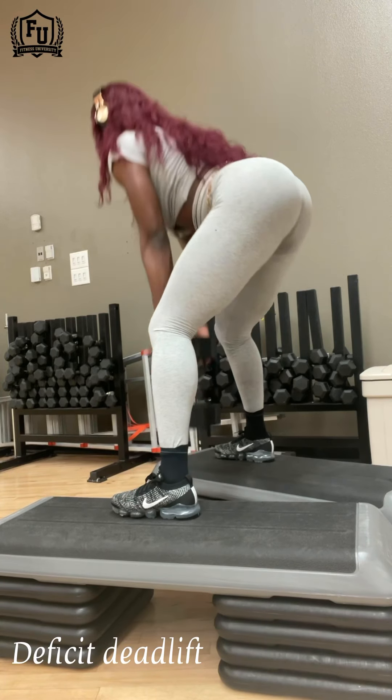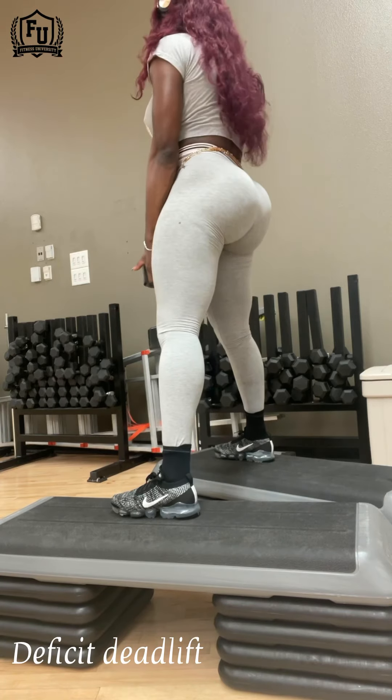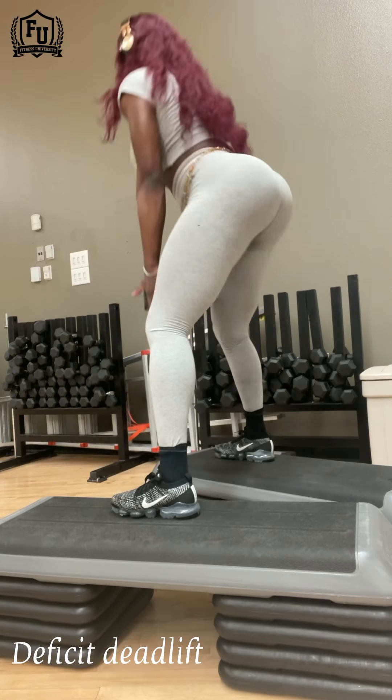What up, fake gang? So for today's workout, I did something that you can mostly replicate at home. All you need to do is have some dumbbells.